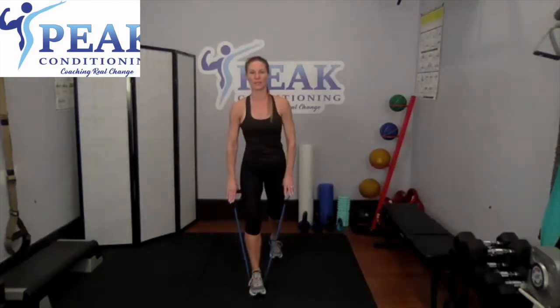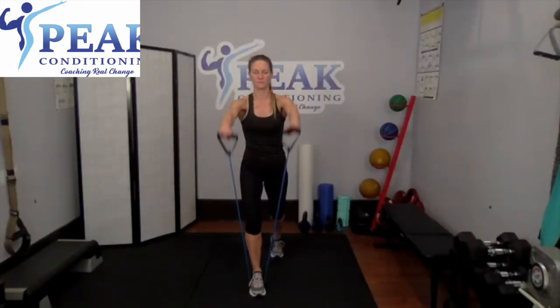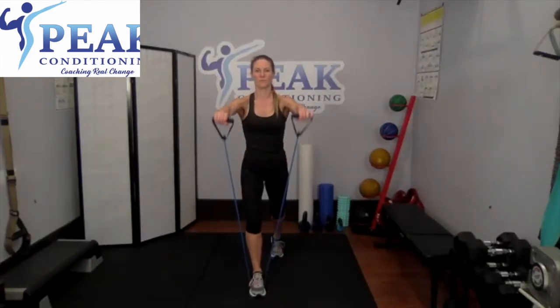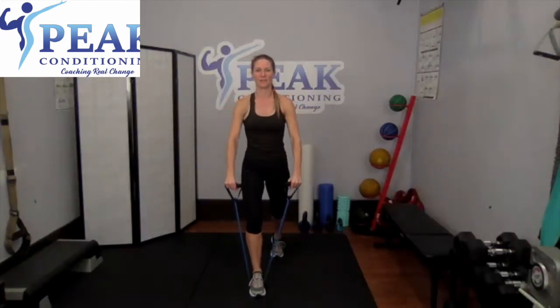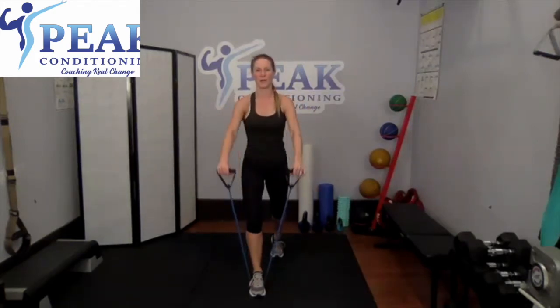Two more exercises. Step on that band — and again, if your band is tight, consider stepping with one foot. Drop down and lean a little bit, palms are down. Come up — front extension. Eight, seven, six, five, four, three, two, and last one — step in.